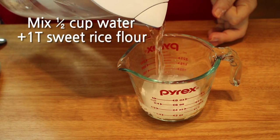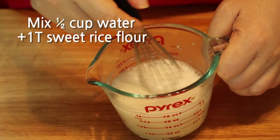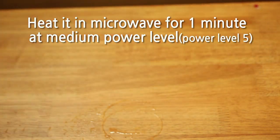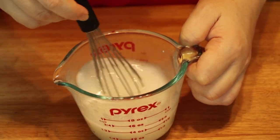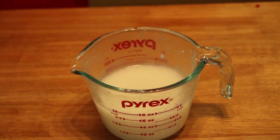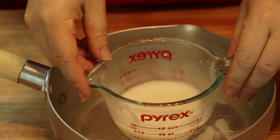Mix half a cup of water and one tablespoon of sweet rice flour in a Pyrex cup. Put it in the microwave and heat for one minute at medium power level. Take it out and mix well, then heat it in the microwave for one more minute at medium power level. Take it out and let it cool — if you don't have enough time, you can cool it in ice water.